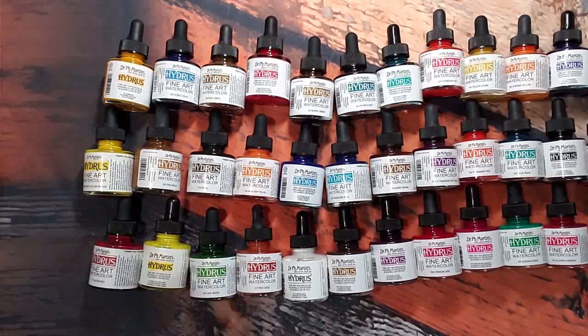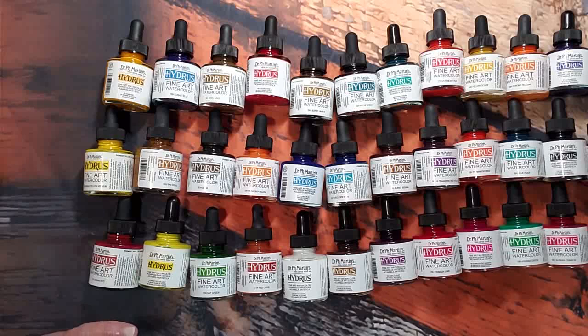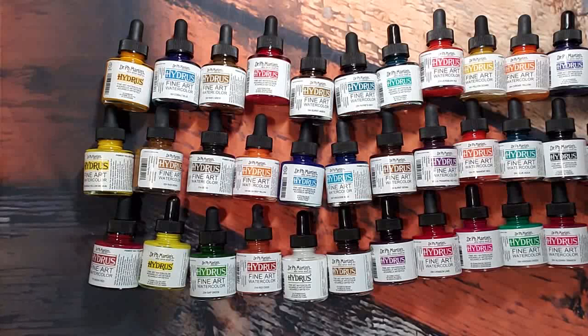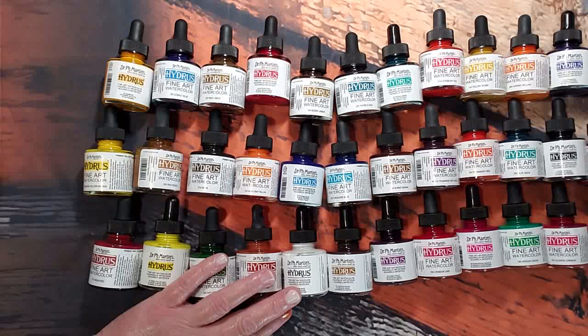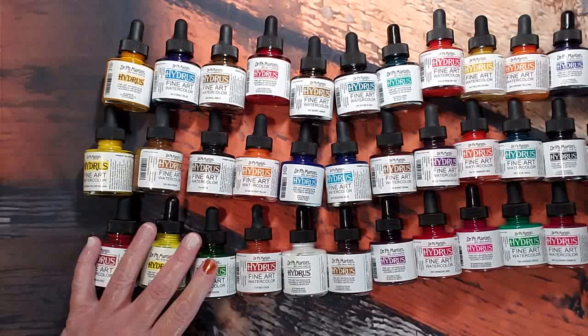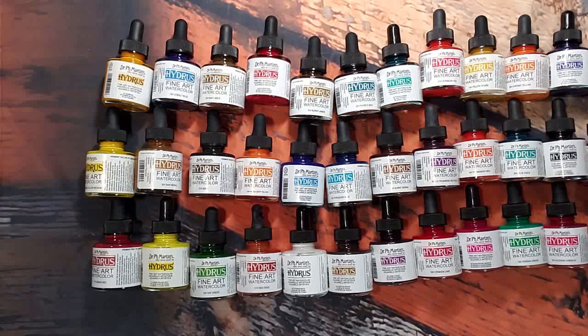This brand has been around for a while and I decided to give it a go. It is Dr. Ph. Martin's watercolor — specifically the Hydra set. I did a little research and these are supposed to last longer. They are archival and lightfast, artist quality pigment liquid watercolor. You can use these with a brush, with a pen, or with an airbrush. I went ahead and got all three sets to have all the colors — 12 per set, so 36 watercolor bottles total, and these are the 30ml bottles.